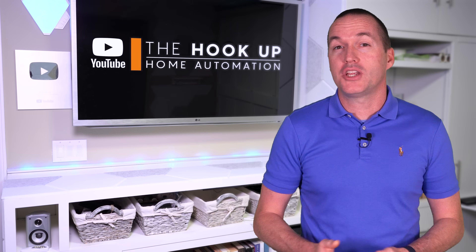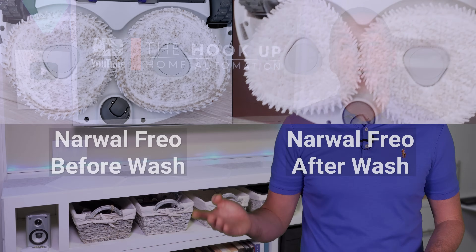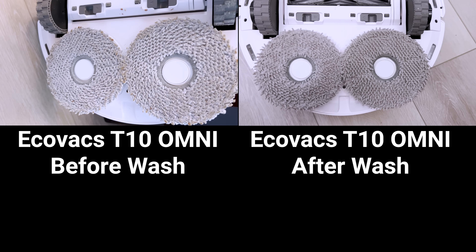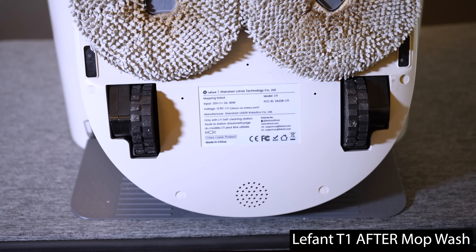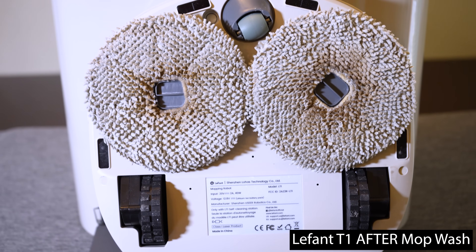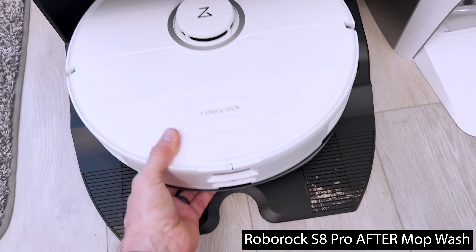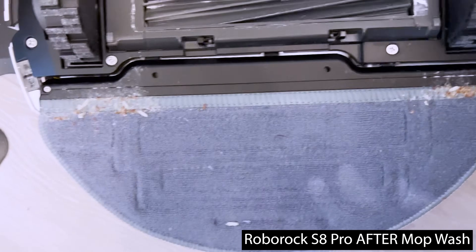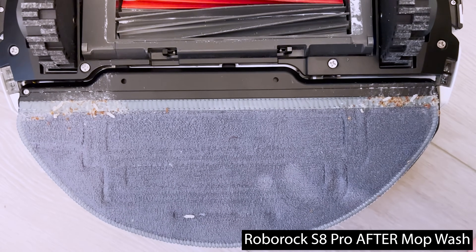Quality of mop washing is also an important consideration, and I found that the Narwal Frio, DreamTech L10S, Ecovacs X1 Omni, and T10 Omni did the best job washing their mops. The LaFont T1 didn't use enough water per cleaning and sometimes left the mop pads feeling slimy depending on how much mess it was cleaning up. The Roborock S7 Max-V Ultra and S8 Pro Ultra had trouble getting to all sections of the mop using the scrubbing area of the base station.